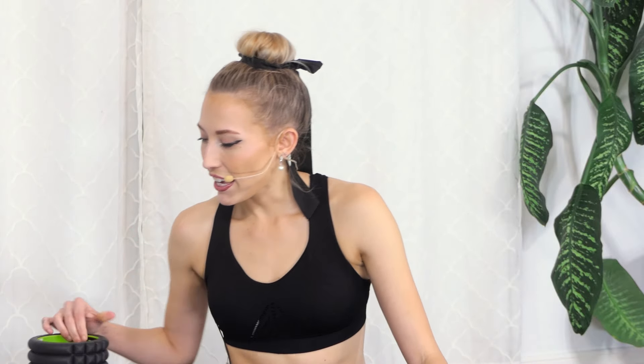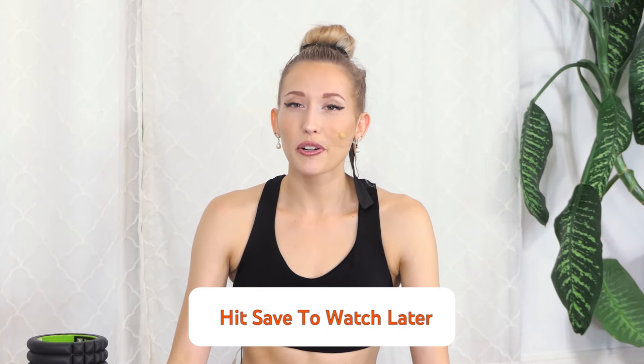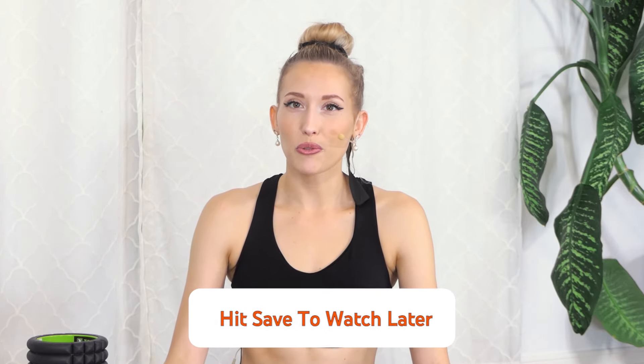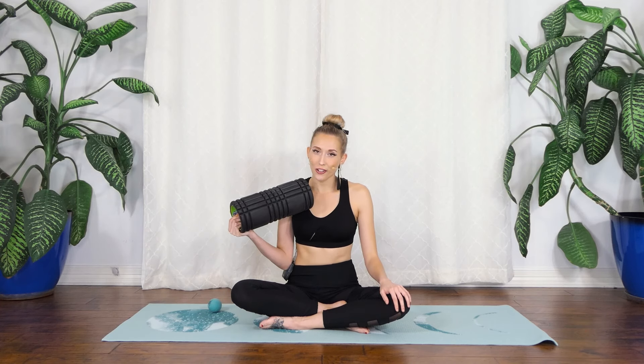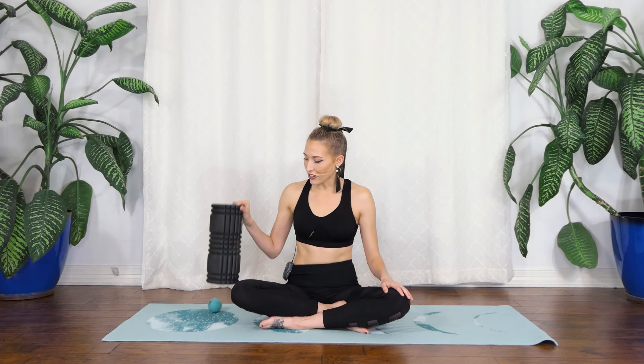Hi, my name is Ashley and today I'll be showing you a foam rolling stretch routine. All you need is a foam roller of any size and optionally a little ball. This is amazing to do after some weightlifting or any heavy exercise. I have one that has some ridges on it, but the plain one works fine too.